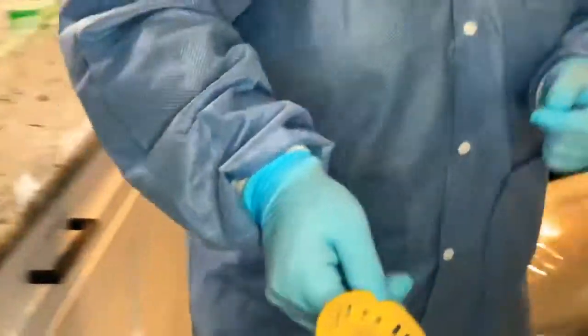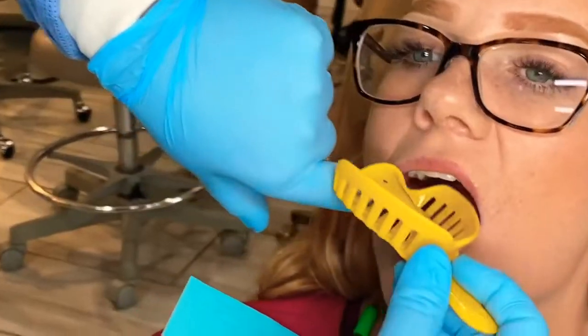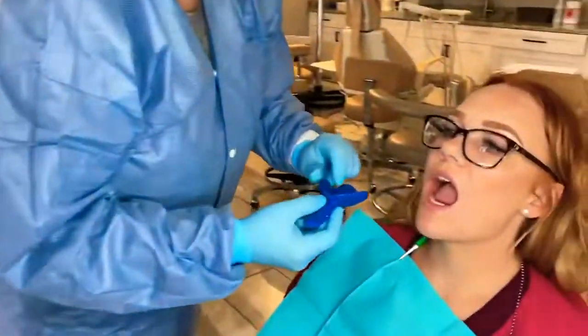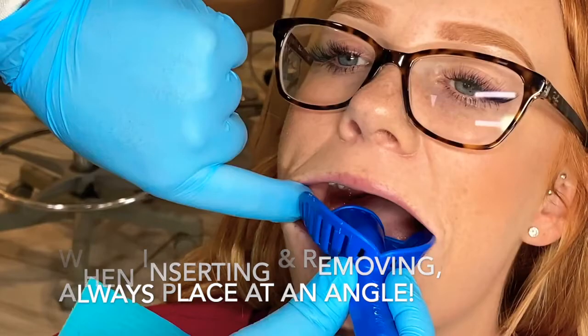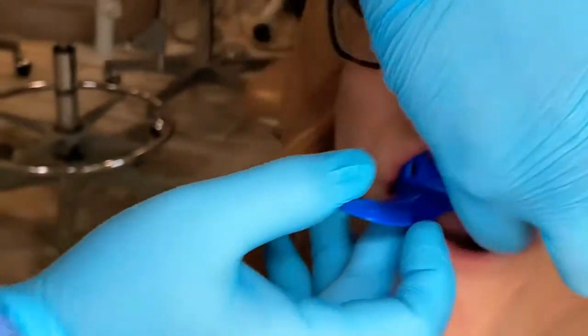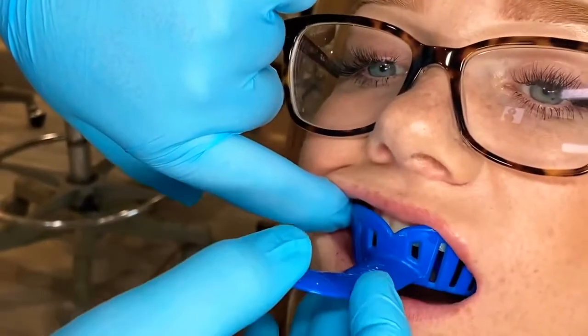I'm going to start off with the yellow tray. The impression itself is taken from the back, but I'm going to try it in from the front. I'm going to retract her cheek and try to go in this way with the tray. I can see that that's way too big for her mouth, so we're going to try the next size. I'm going to retract her cheek again — this one goes right in, but it's hitting the sides of her arches, so this does not fit.